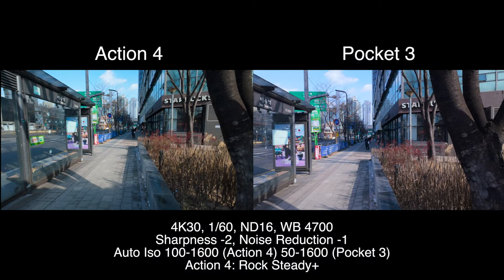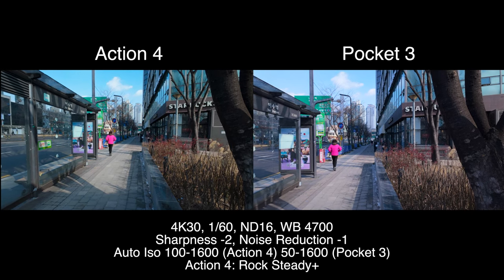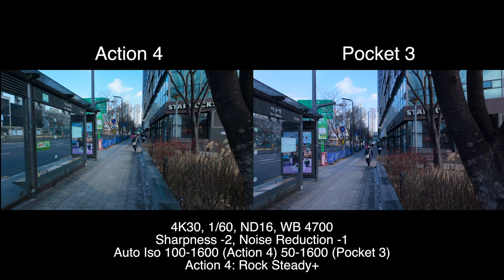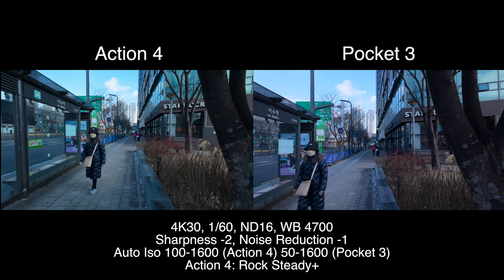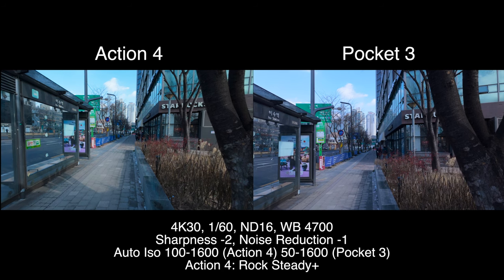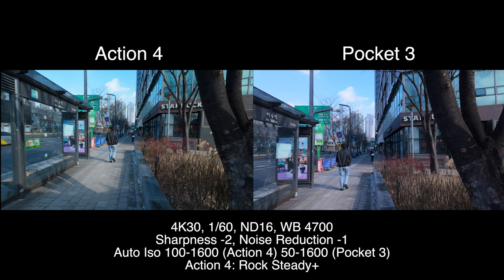I've got the DJI Pocket 3 in my right hand and the DJI Action 4 in my left. Both have an ND16 filter on. We're doing 4K30, 1 over 60 shutter speed, manual white balance at 4700, minus two sharpness, minus one noise reduction. Auto ISO 50 to 1600 on the Pocket 3, and auto ISO 100 to 1600 on the Action 4.